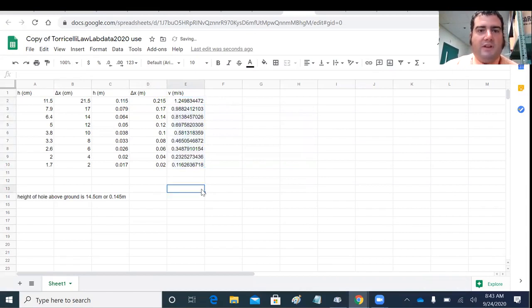Spreadsheets are something you should practice using in this class and anytime you can, because they'll be essential as an adult — not just in science or engineering. This is a great way to avoid repetitive calculations.